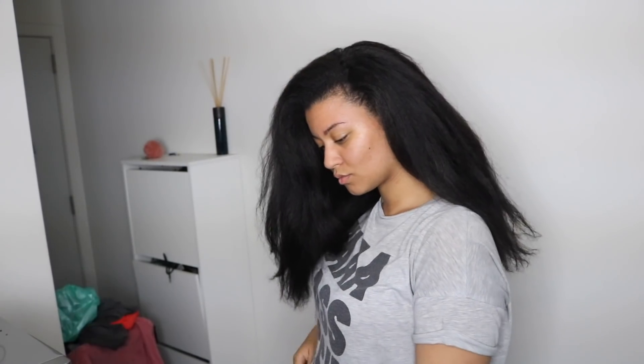This is my hair four days later. At night I sleep with it in a huge bantu knot, which gives me really nice waves — a body wave type look. I've been wearing my hair like that ever since I straightened it. Thank you so much for watching, I really appreciate it, and I'll see you in my next one!